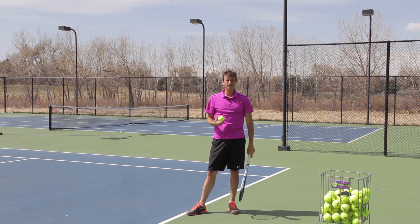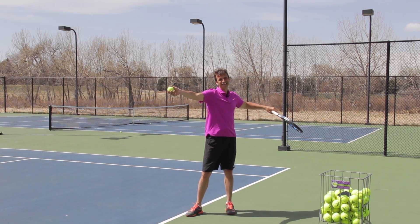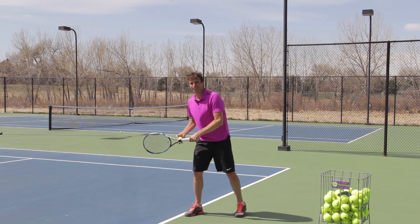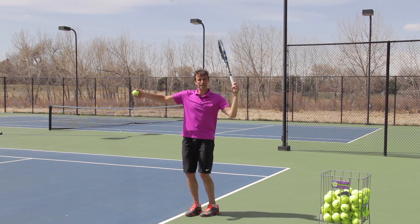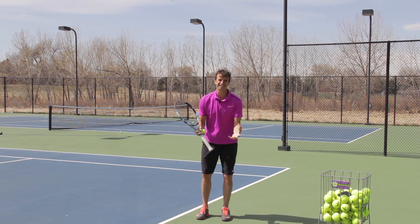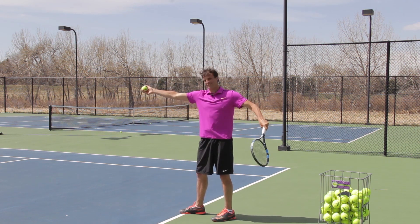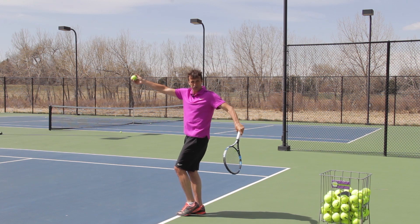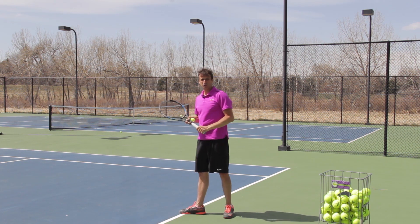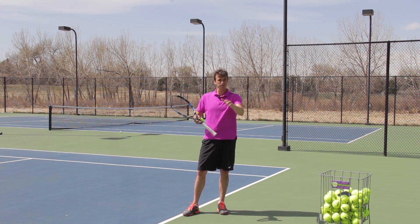I've noticed this especially with one player I've worked with over the years. When I've gotten her in a platform stance, her turn is amazing. But then she'll email or text me and say she wants to do the pinpoint now. And then I'll watch her video two months later, and her elbow is now in the wrong position. So over time with the pinpoint, you can lose your shoulder turn — which is again the kiss of death for the serve. That's why I like the platform: I can turn along that line easier. As soon as I move this foot up, it's harder to turn along that line.